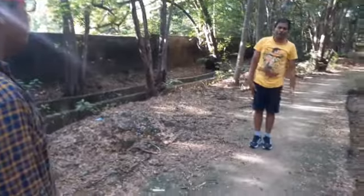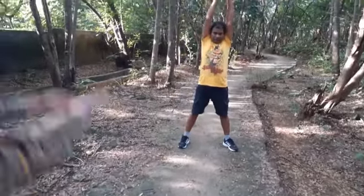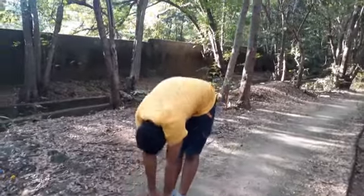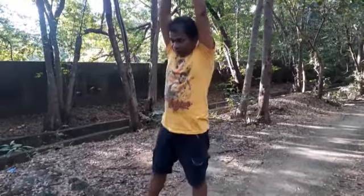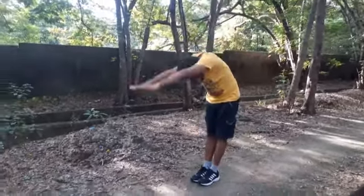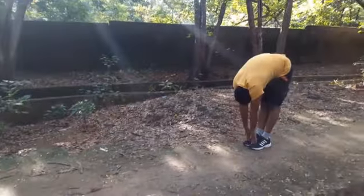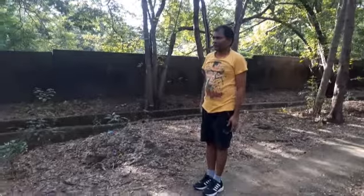Do the same alternatively with the other leg: one, two, three, four. Try to touch your feet with your hands — the fingers should be touching the feet. Do not bend the legs, keep the legs straight. Bend forward and touch the feet, then go up with hands down, legs together.